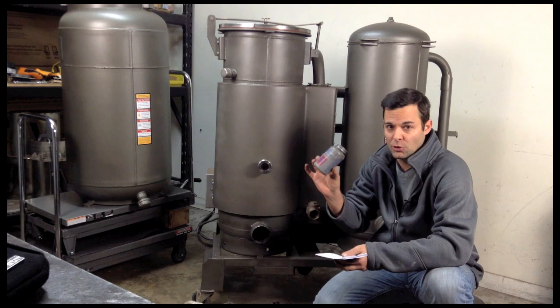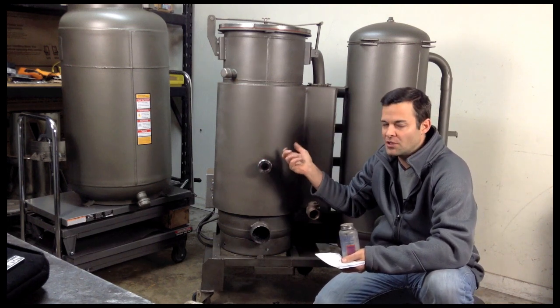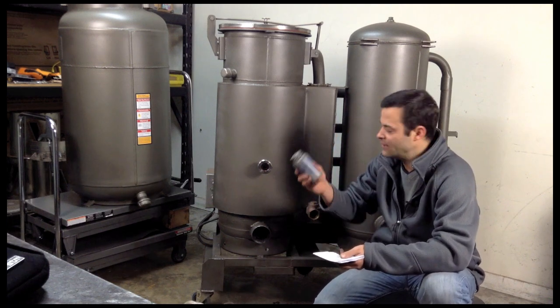Monthly, you're going to want to take graphite lubricant and anywhere there's thread, just go ahead and put it on. That way everything twists on and comes off nice and easy. You can get this down at Napa for 10 to 15 bucks.